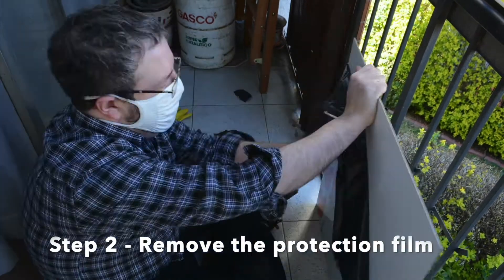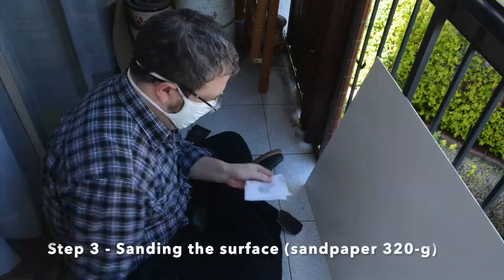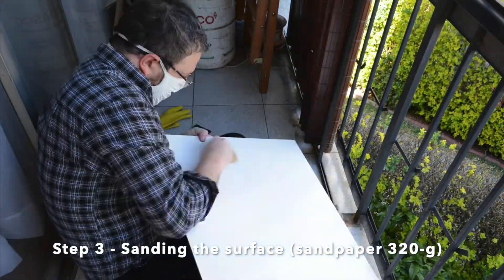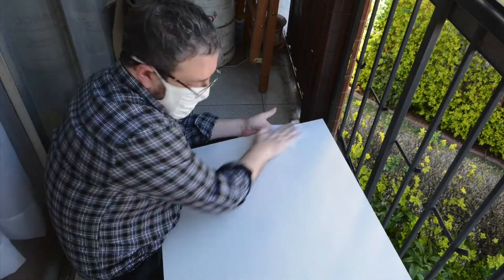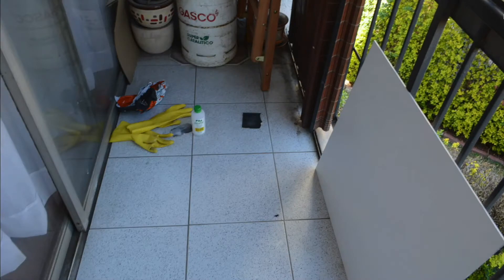Step 2. I remove the protection film. Step 3. With alcohol and the fine sandpaper, I give a little texture to the panel. This is just to remove the sheen from the surface so the primer will have a better grip. Now it is very easy to get too confident sanding, and it is best to err by default and by excess.